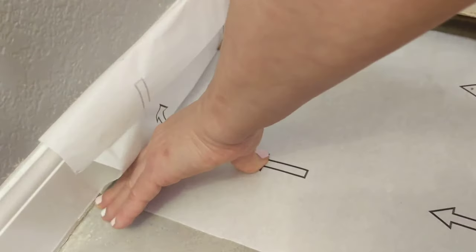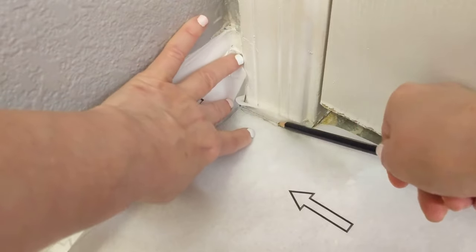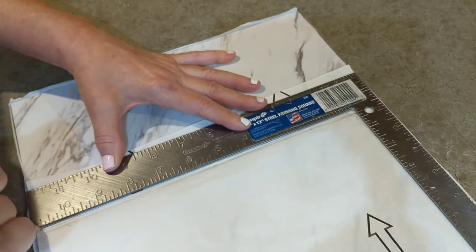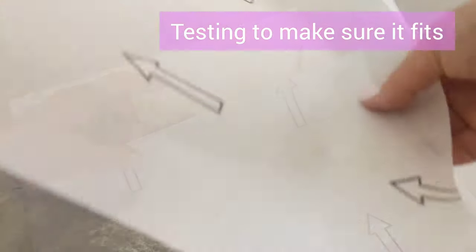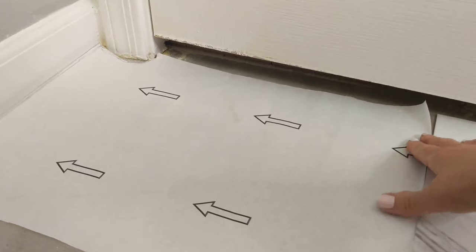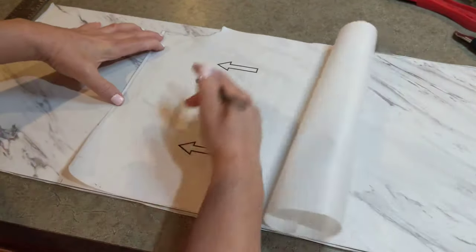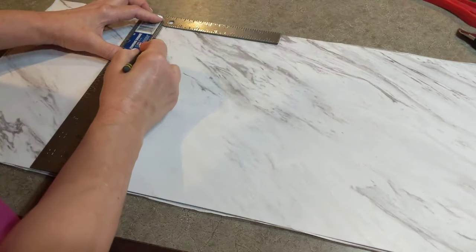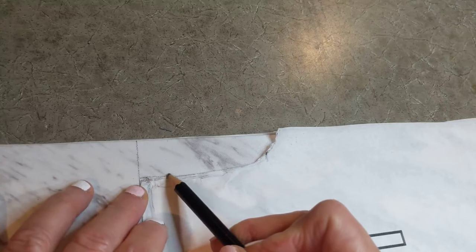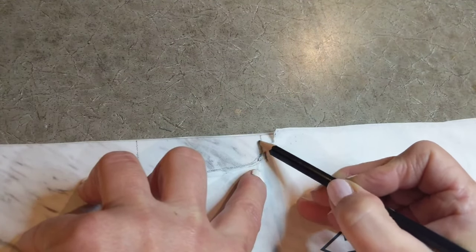Here I'm laying down the paper and marking the length of the tile and around the doorway frame. Then I'm going to cut this.